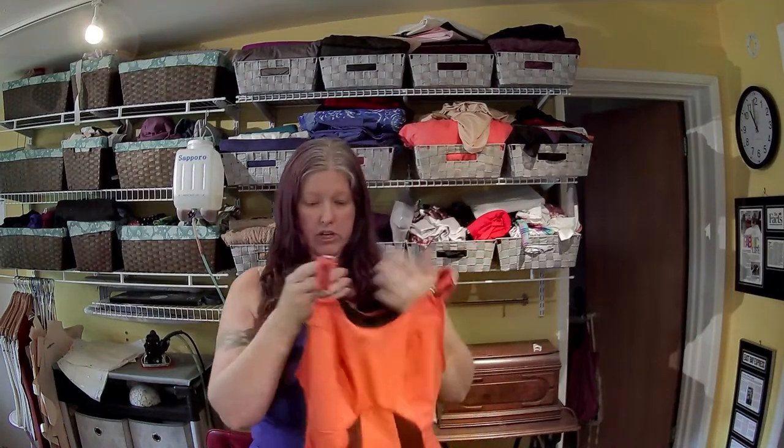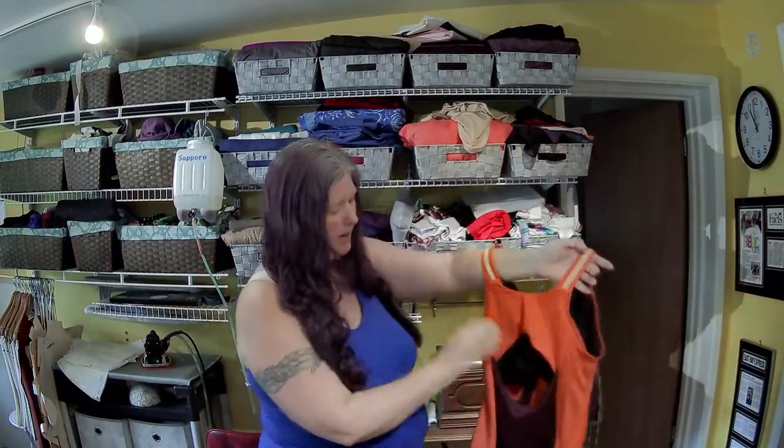Hi, I'm Jennifer and I am the owner and designer of Porcelain. Today we are going to do the Kristin tank add-on. This is the second variation - I did a peekaboo back.